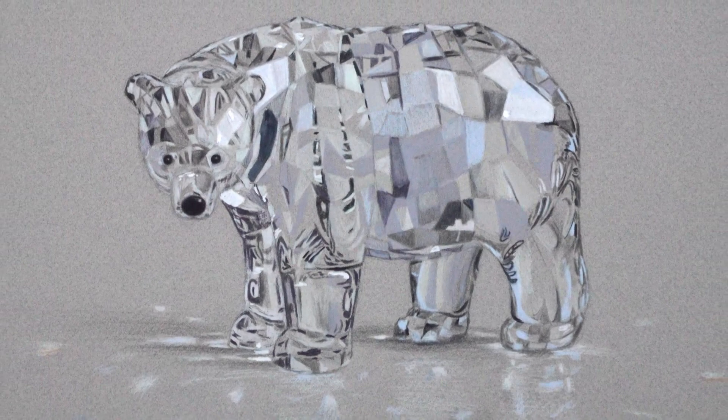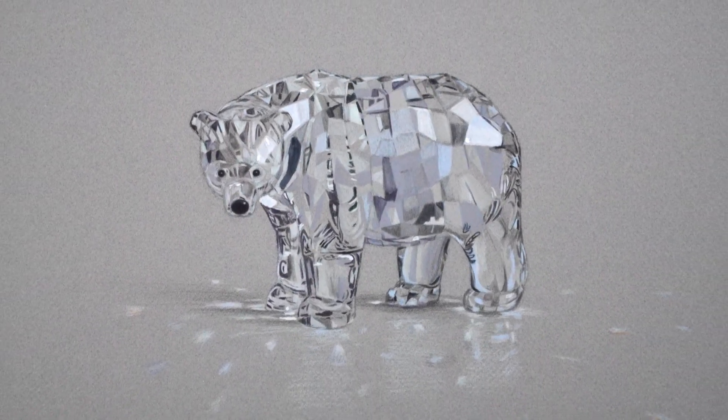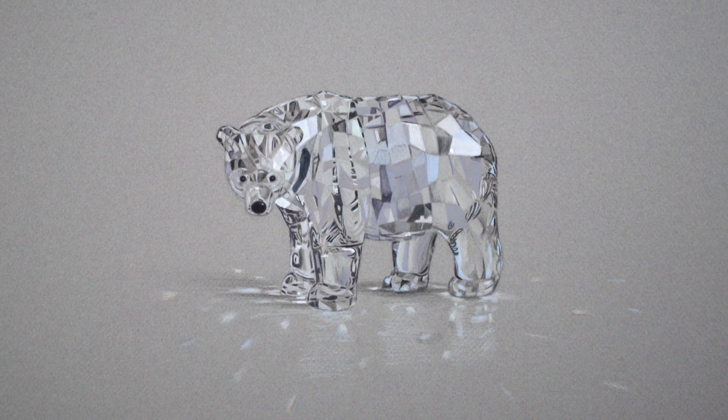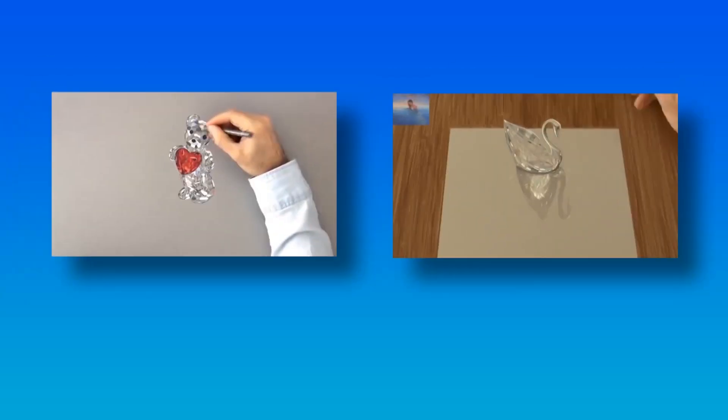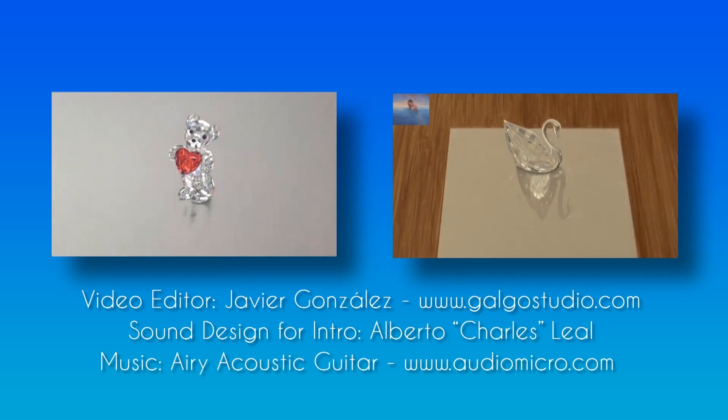If you enjoyed it, please give it a like, share it with your friends, and subscribe to Fine Art Tips. If you wish, you may donate, and I will see you on Tuesday! Bye!